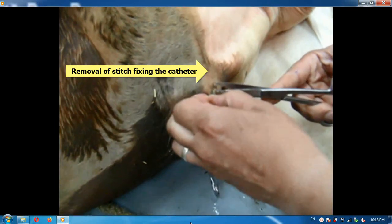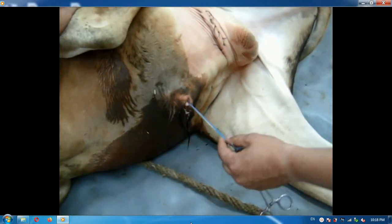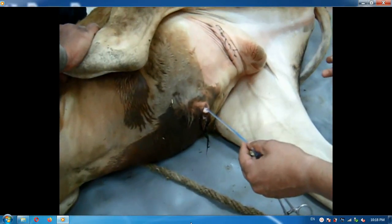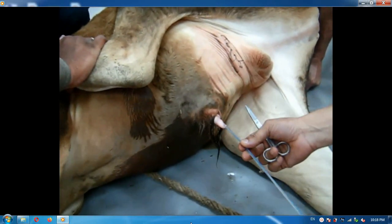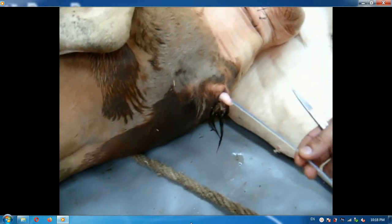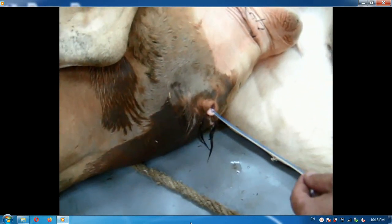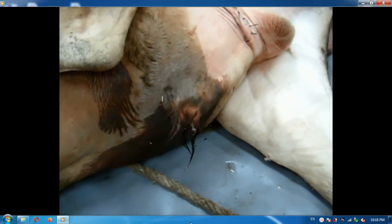We remove the stitch fixing the catheter, then the catheter is grasped and withdrawn slowly and smoothly.